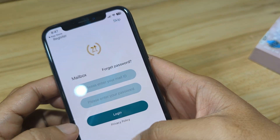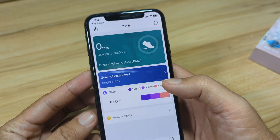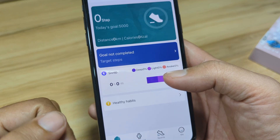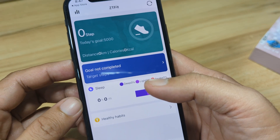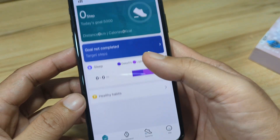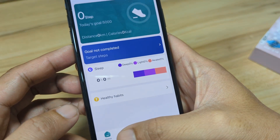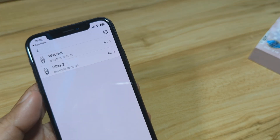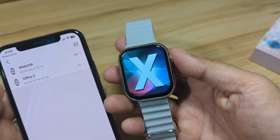After accepting the privacy policy, we have here the dashboard of the ZT Fit app. Our goal is to confirm whether the ZT Pro 10 works with the ZT Fit app on the iOS platform and whether the smartwatch has a stable connection. Let's tap on Equipment, then on Binding.